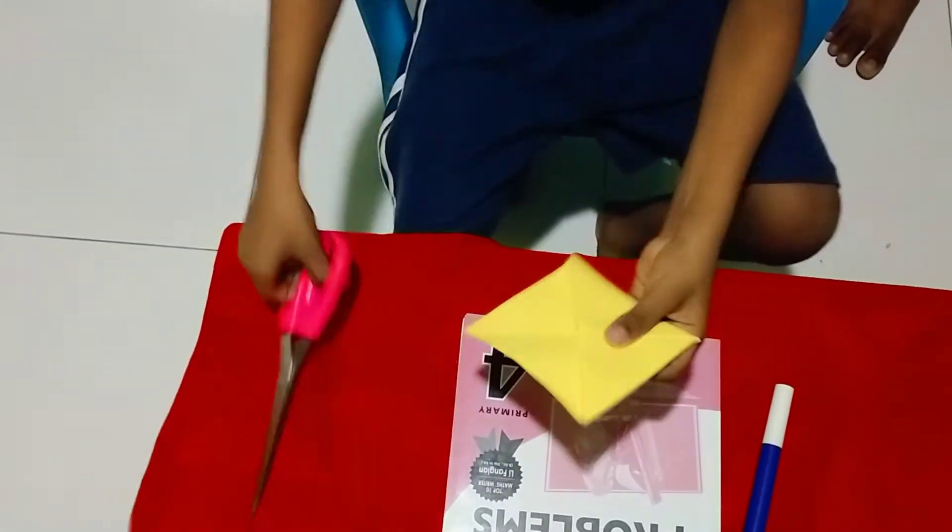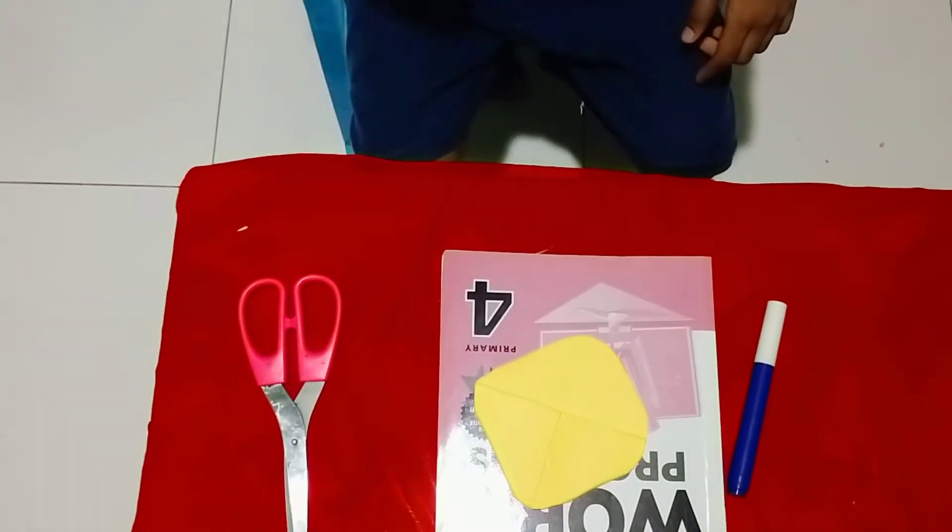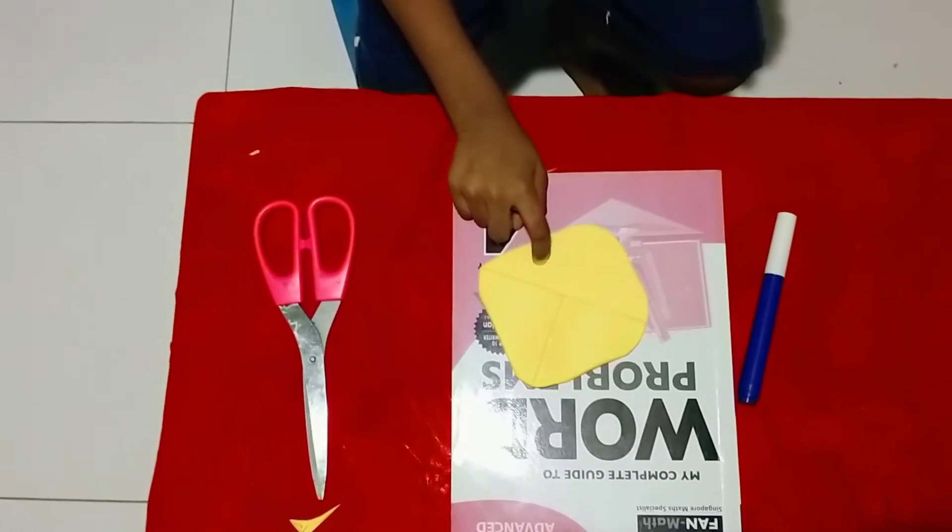After that, you need to cut the edges. I was scared to cut the edges, so my mother helped me.